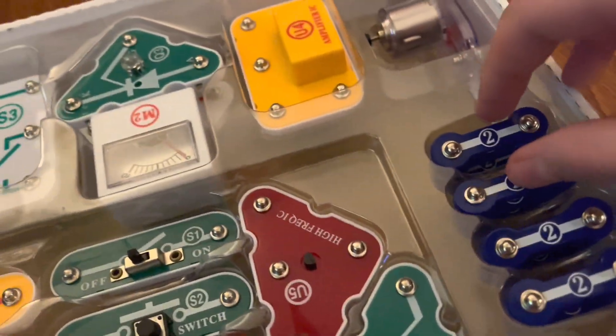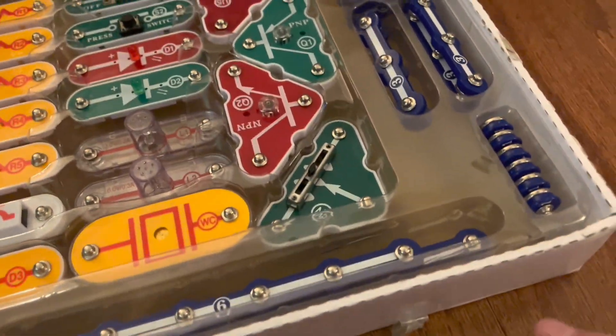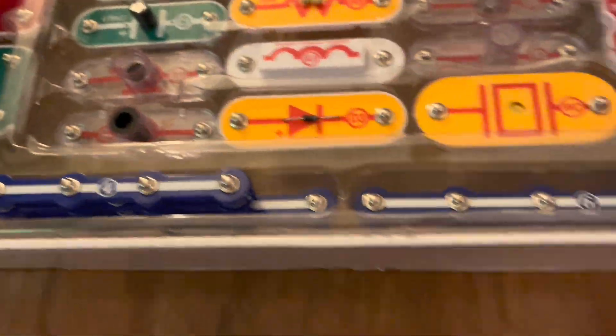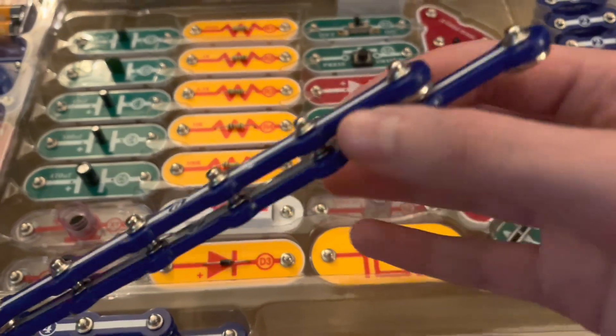Now let's go into the snap wires: there are 12 two-snap wires, four three-snap wires, six one-snap wires, two four-snap wires, two five-snap wires, and then we have the six and the seven snap wire.